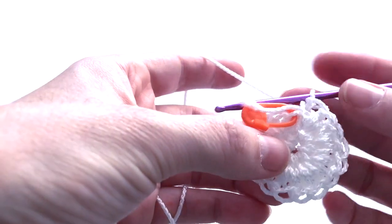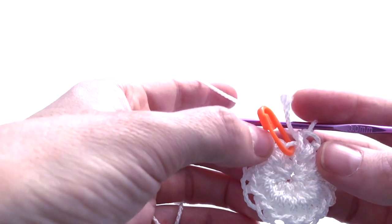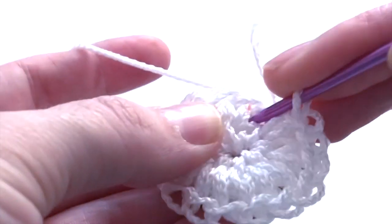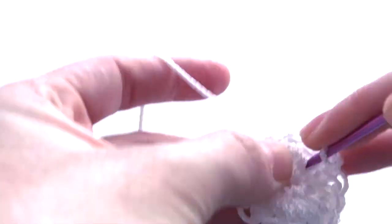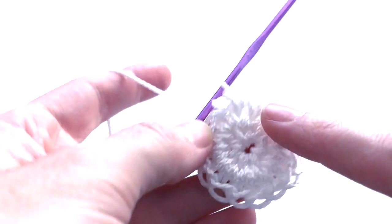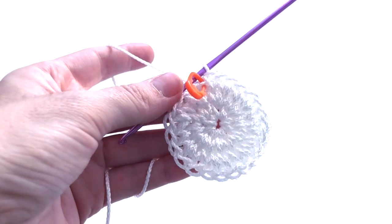Finished round number two. Now we start round number three. The pattern is: first stitch two single crochet in one stitch, second stitch one single crochet in one stitch — repeat this all around. At the end of round number three you must have 24 stitches. Here it is, finished round number three.